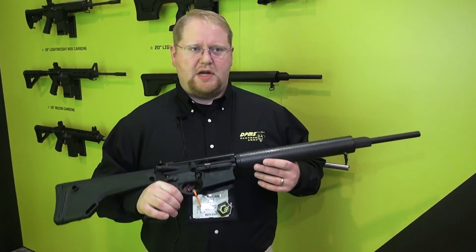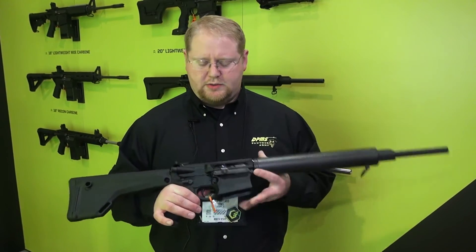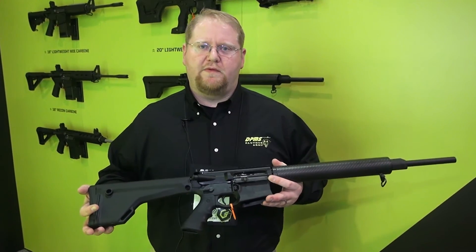So we've had a number of big functional improvements to the rifle — a lot more ergonomic, a lot lighter, shorter, just all around a better improved rifle.